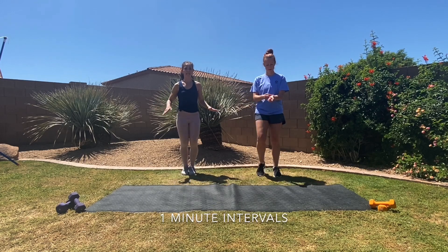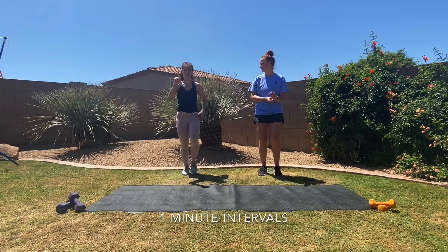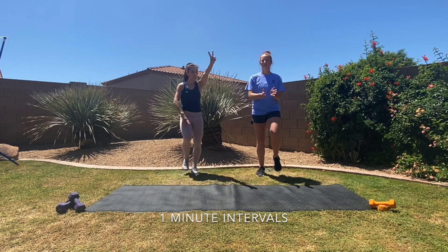Everything we're doing today is in one-minute intervals, and everything is going to be repeated twice.